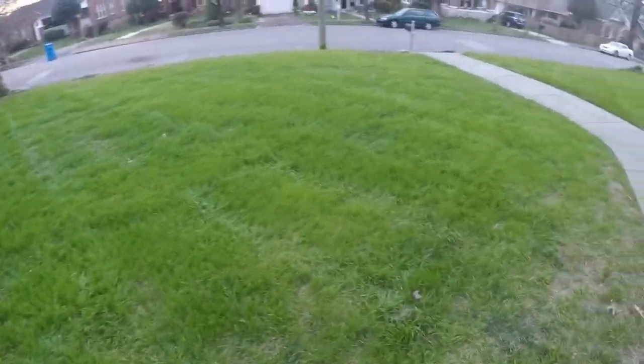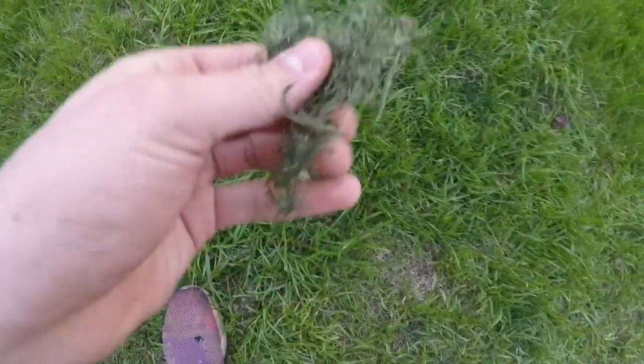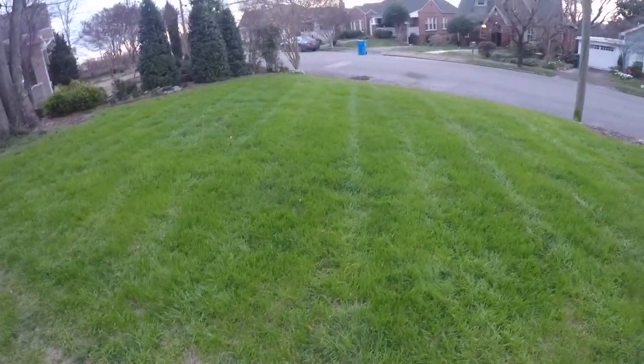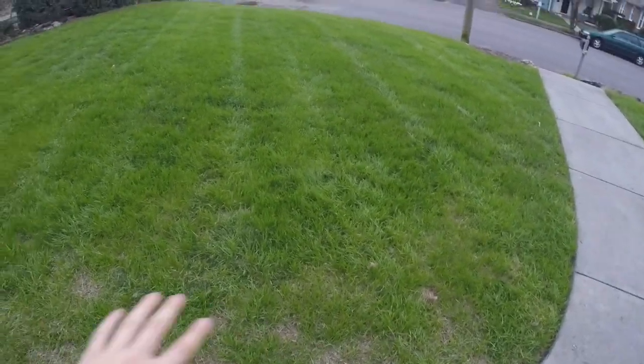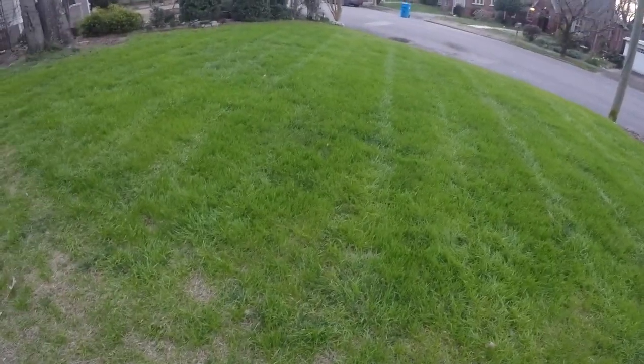I'm going to figure out what that dead spot is next year when I plant - I'm going to do some testing. But this is the first clump of grass that I have seen in a while. This is when I cut it a few days back, this is where this video is from. It's the one yard on the street, and compared to my other neighbors' yards, the stripes right there are just crazy.